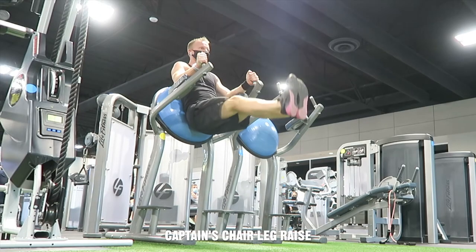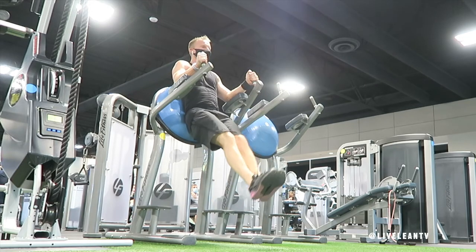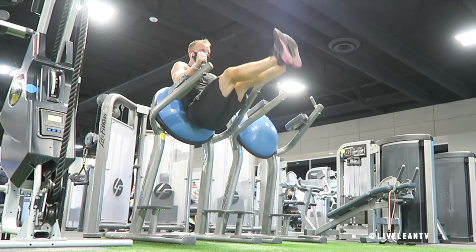The captain's chair leg raise is an ab exercise that primarily targets the lower abs when performed properly. If you're not strong enough to complete a hanging leg raise, the captain's chair leg raise makes it easier as the back pad helps limit the swinging momentum.